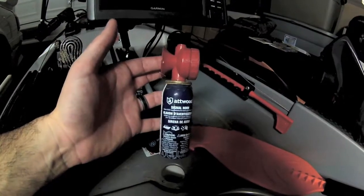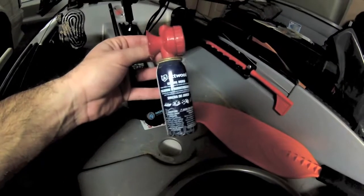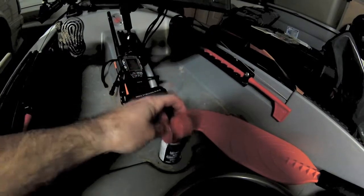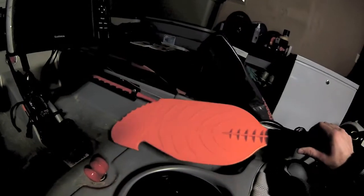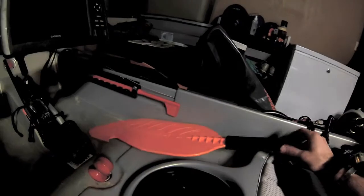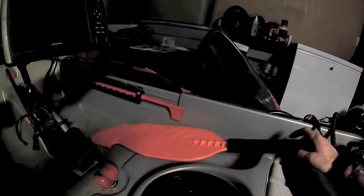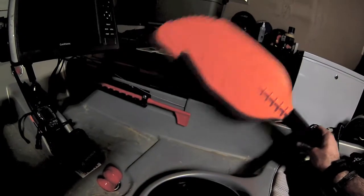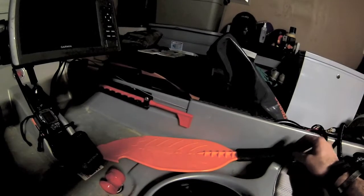For safety I always carry an air horn, usually kept down in the scupper hole — if boaters don't see you, give them a blast. I also carry a hand paddle, useful in current to hold position for drop shot or similar techniques. It also has a little hook to grab branches, making it a versatile tool to have on the boat.